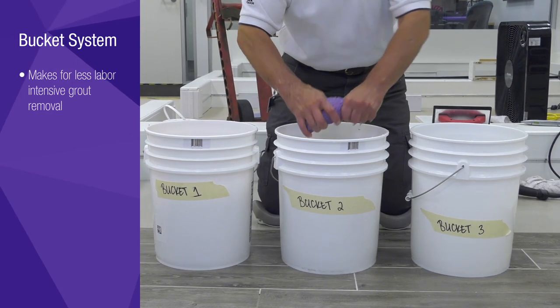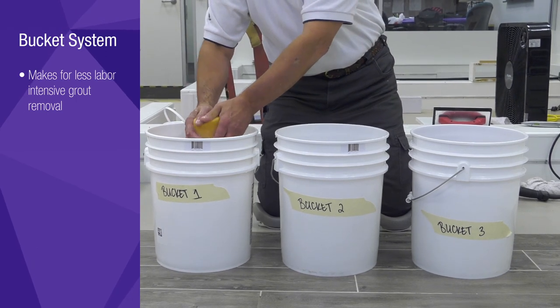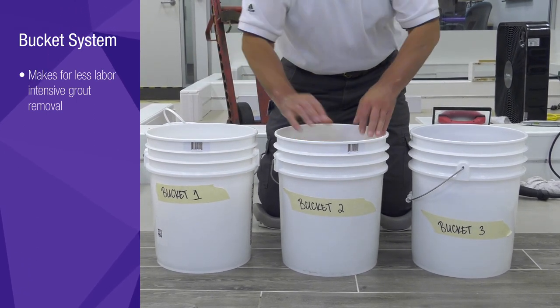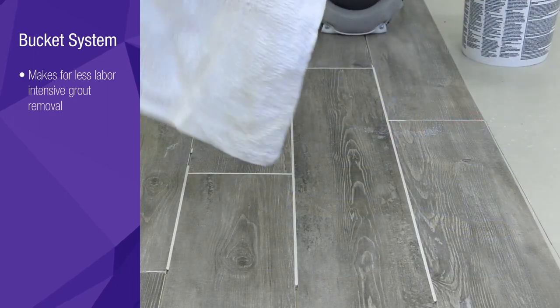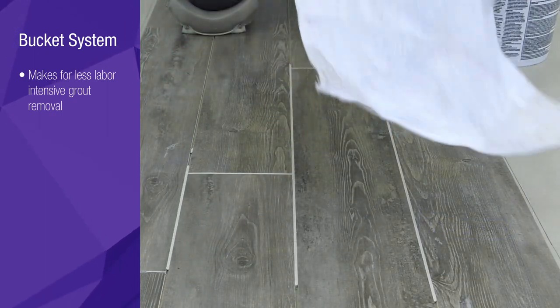Repeat this process, being sure to wring nearly all of the water out of the cellulose sponge. Having two five-gallon buckets available is critical; three buckets would also make it easier to cycle each of them. The more clean water you have for sponges, the better.